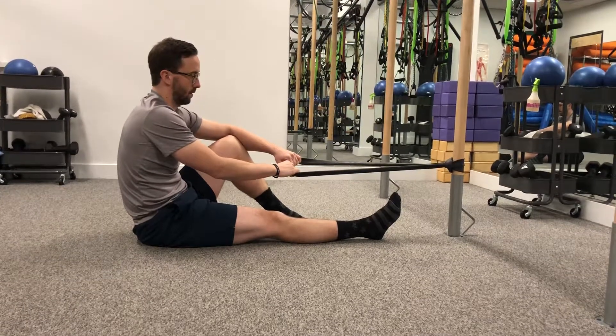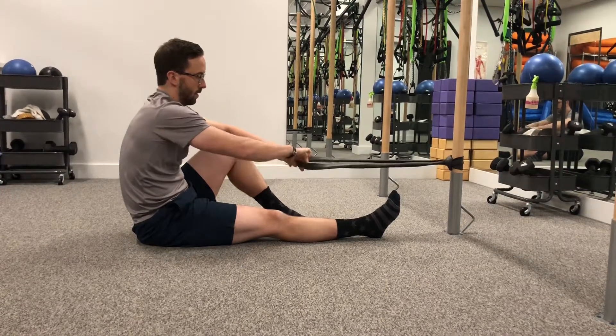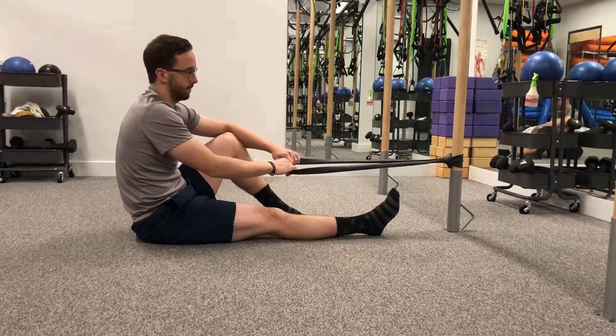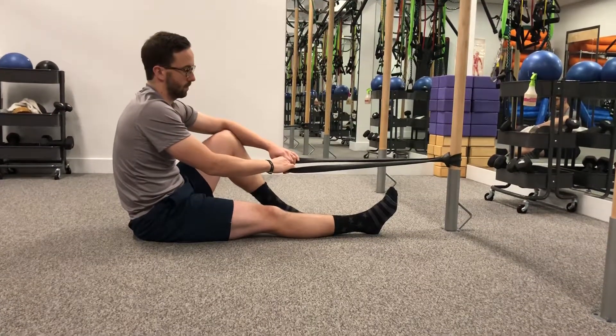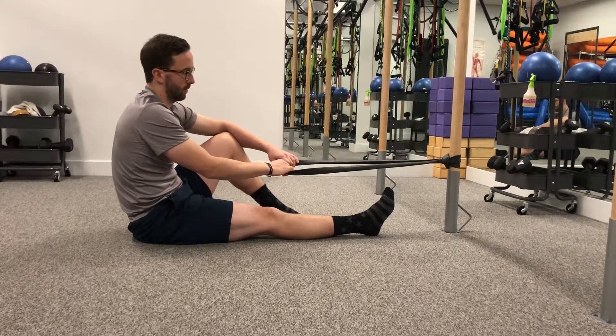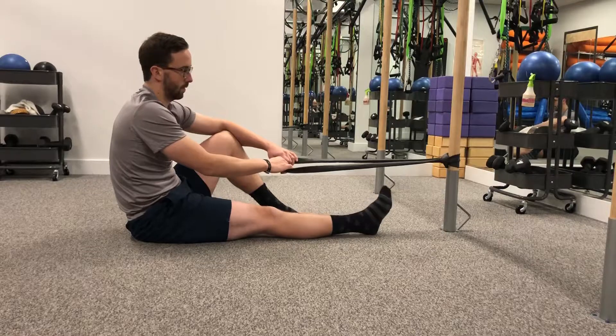A great tool you can use at home is an old mountain bike tube. Bike shops are very happy to get rid of these, so you can just grab one, hook it around a pole if you have one. If you don't, put a knot in the end of it, put it into the hinge side of the door, and close the door towards you — that would be the safest anchor at home. Just make sure it's secure before you start putting any tension through the band.